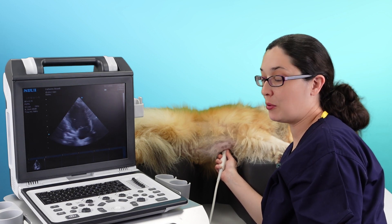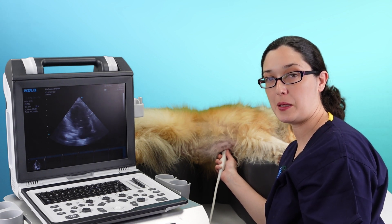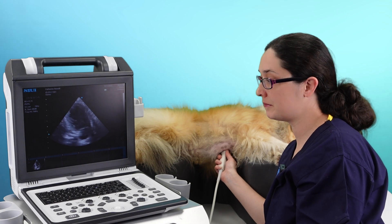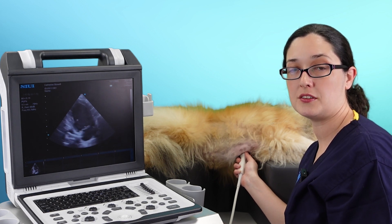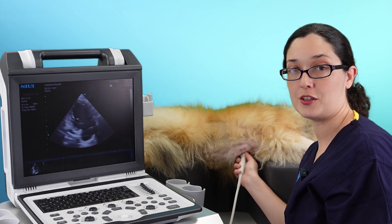You'll also have the left atrial appendage in your view. This is particularly important for cats, where you would check this for thrombus, and you might do a pulse wave Doppler to look at the velocity of blood flow in the appendage as well. It's not quite so important for dogs, but it will be there in your view. Just be mindful if you're judging the severity of mitral regurgitation from this view, that you are actually cutting through the commissures in the two chamber view. So the severity is going to look worse than it would in the four or three chamber views, or indeed from your right parasternal views.